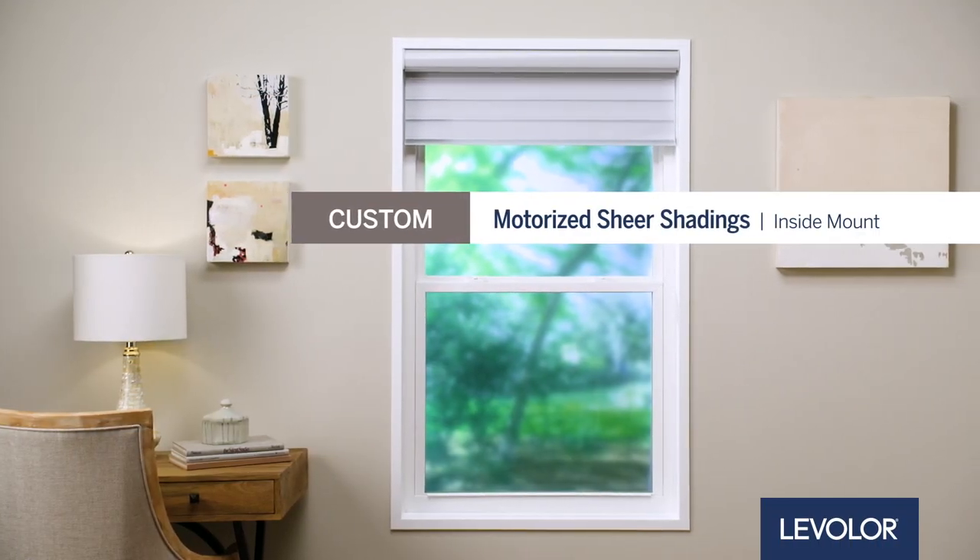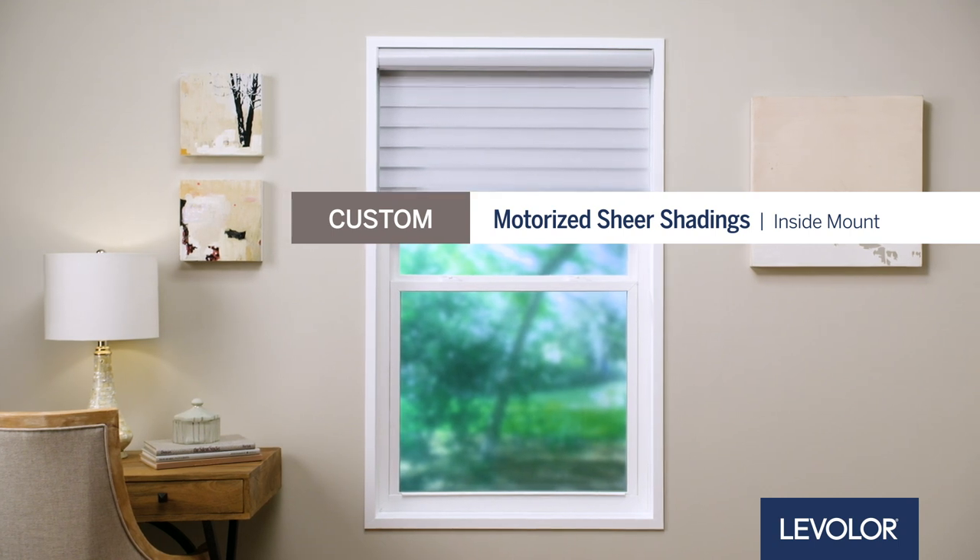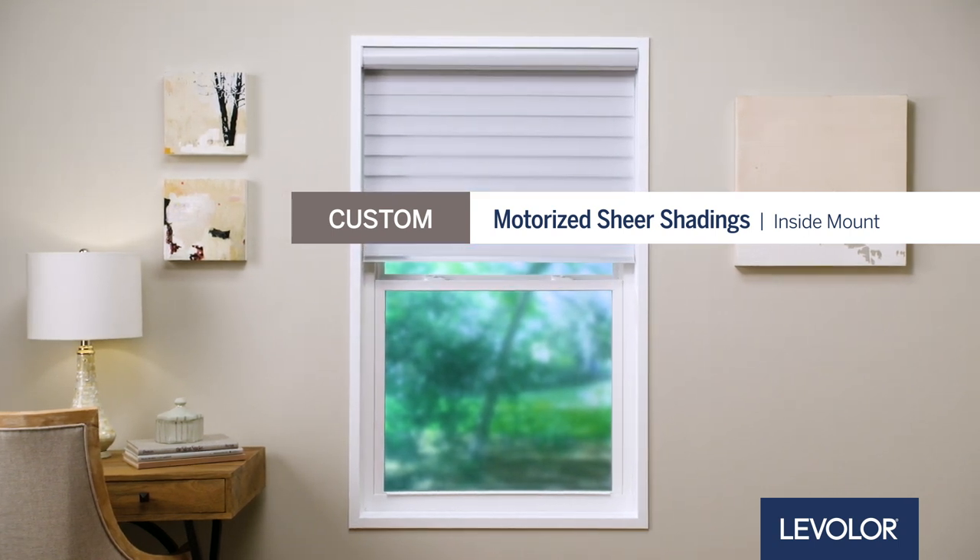Levelor shades are easy to install. In this video, we will walk you through quick and simple steps to install your custom motorized shear shadings inside mount.